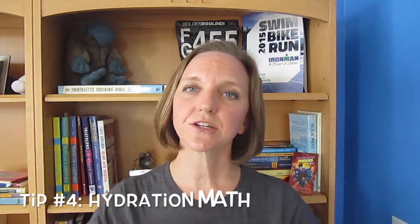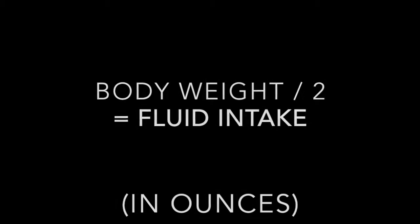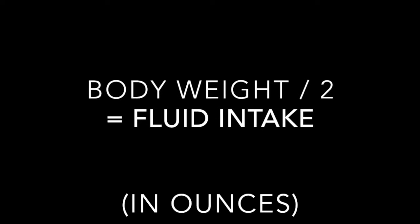Tip number four: hydration might seem like an obvious issue for a lot of endurance athletes. However, many of us go overboard in terms of our fluid intake — it is possible that we're kind of drowning ourselves in water throughout the day. The general rule of thumb is half your body weight, using that number as your target fluid intake in ounces. For example, a 150-pound person would consume 75 ounces of water per day. Any more than that and we begin to flush really good nutrients out of our system.